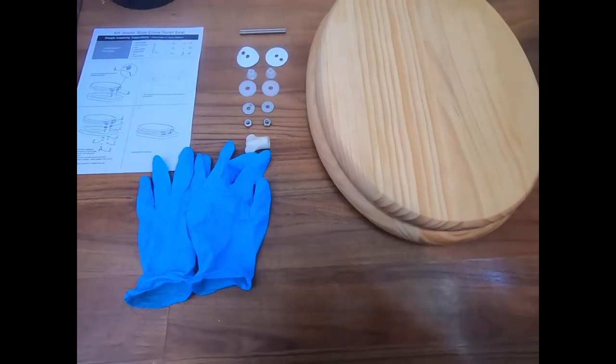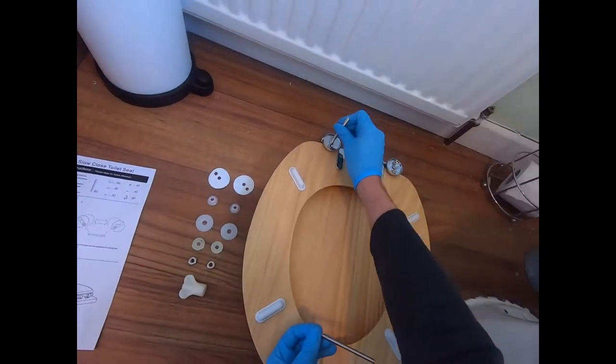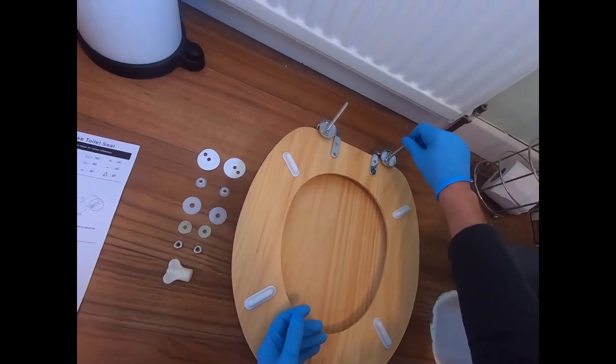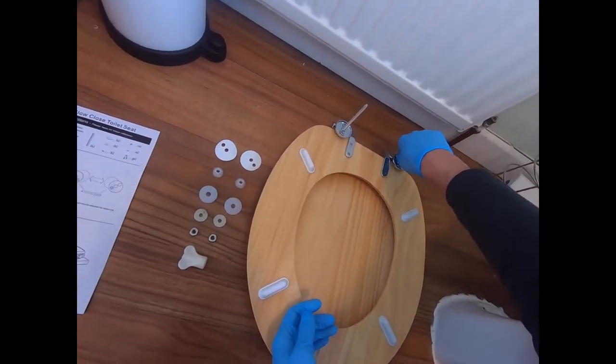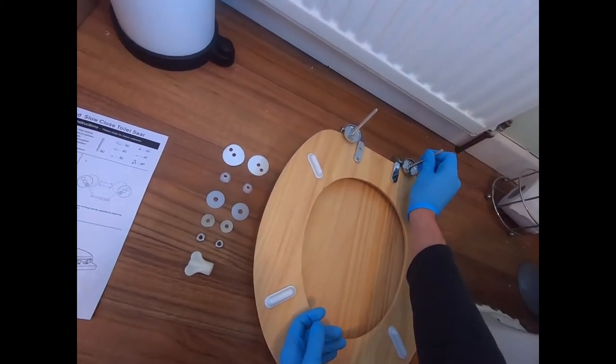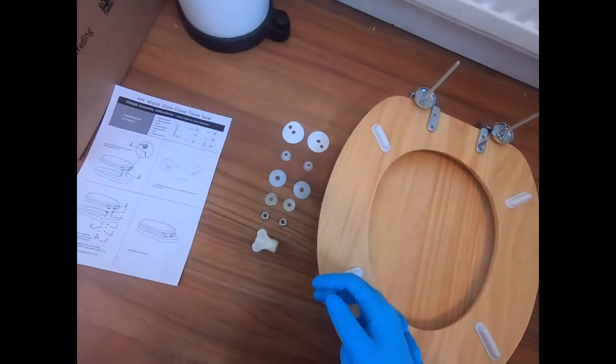Take the little spindles and screw them in onto the hinges themselves. You've got two options in terms of distance — I've just selected the middle distance here.